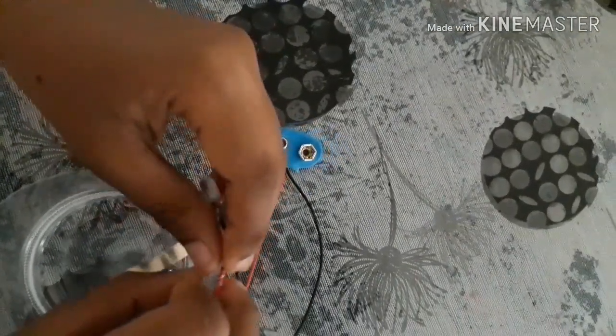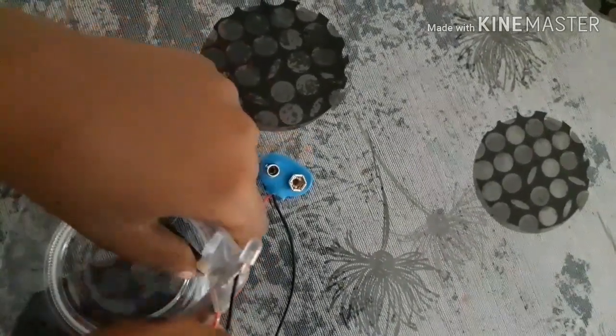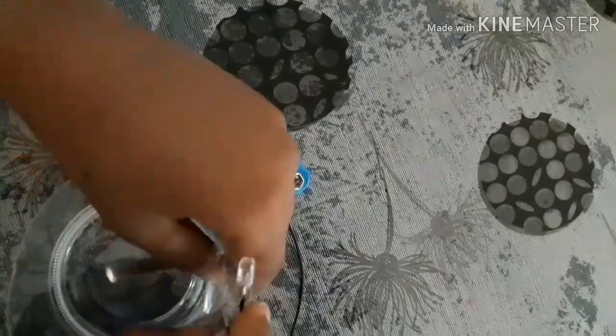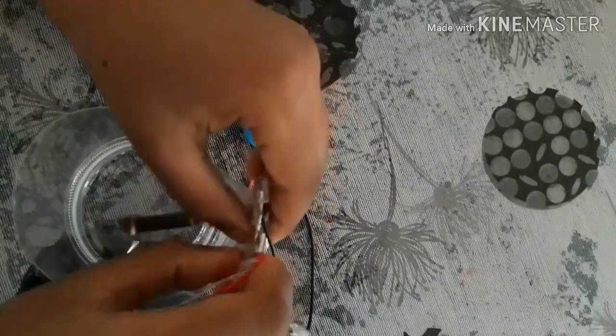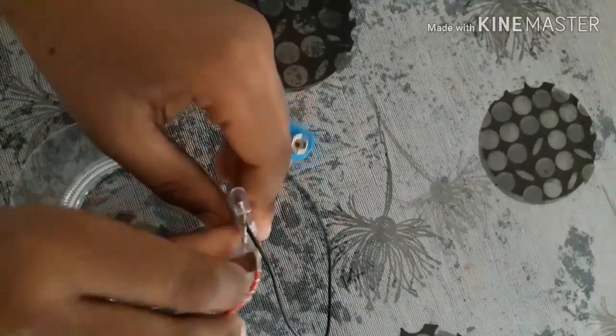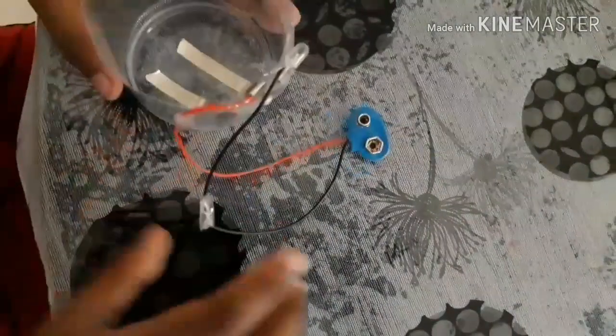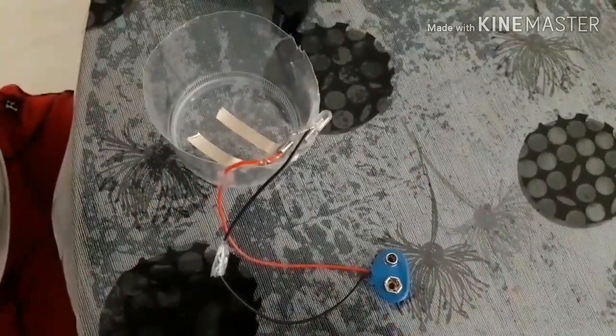It should be like it is far but a little bit near — far but near — but it should not touch. You should make sure that it's like that. And now we have finished making this.